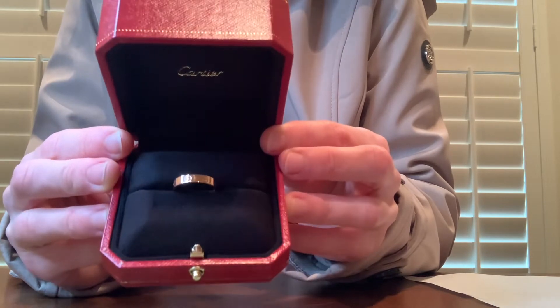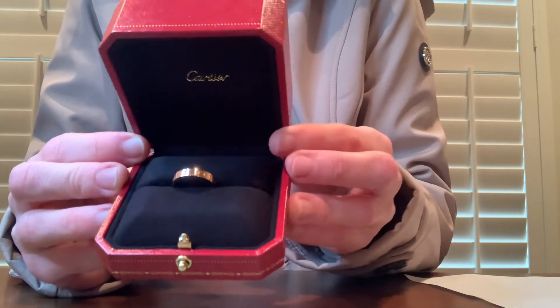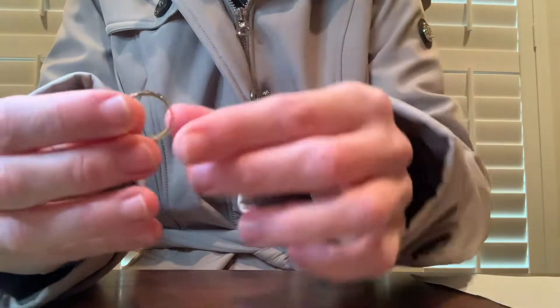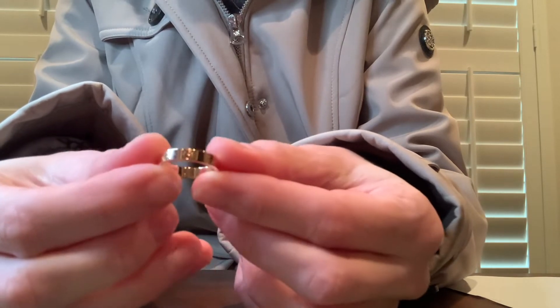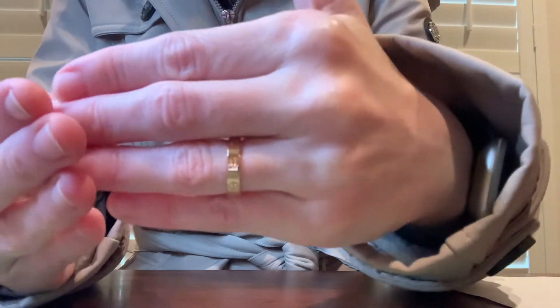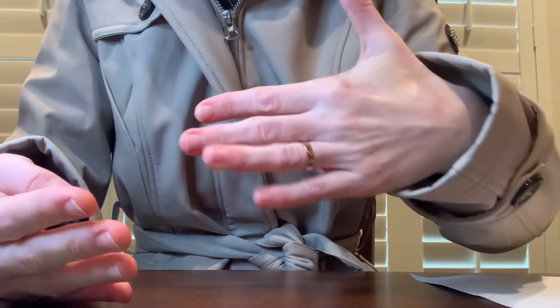It's really pretty. The rose gold is very shiny. This is what it looks like on.